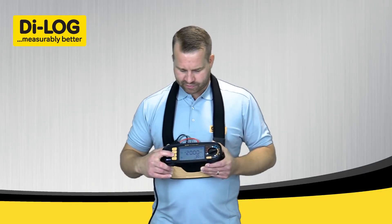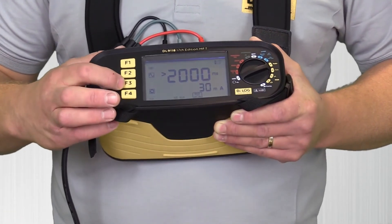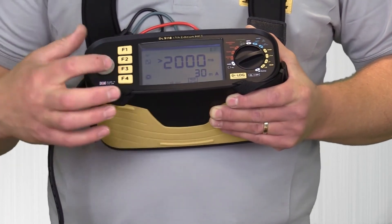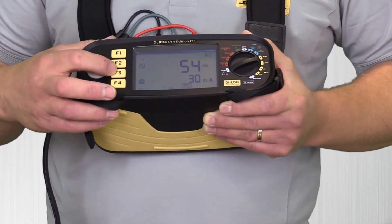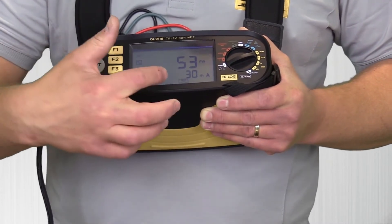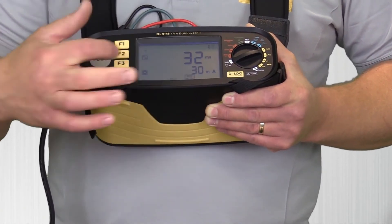From here, by pressing Function 3, I can go through the test results: zero degrees at half the current; 180 degrees at half the current; zero degrees at one times the current — 54ms in this case; 180 degrees at one times the current; zero degrees at five times — 32mA; and 180 degrees at five times.